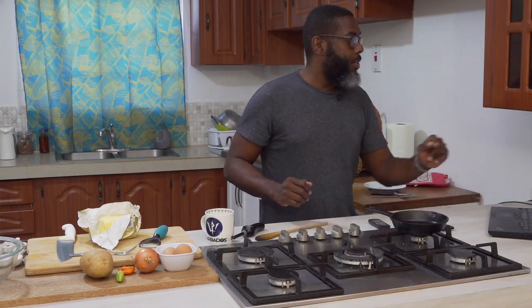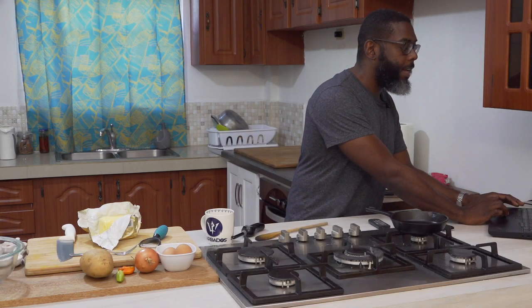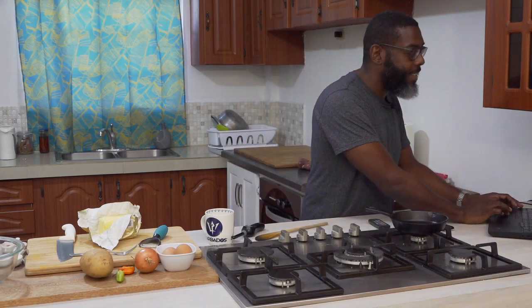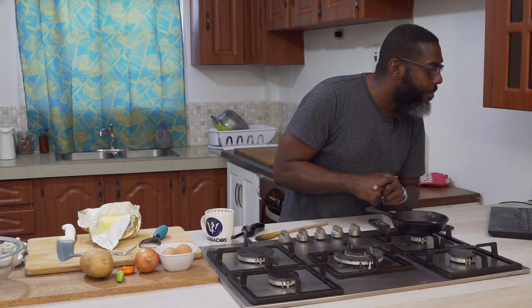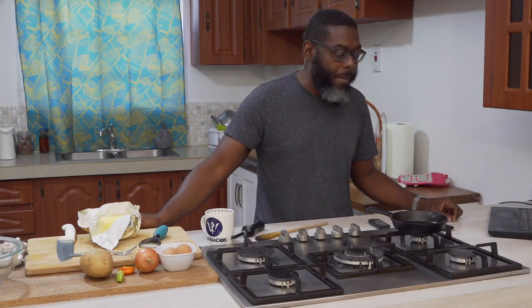We are live! Just making sure all technical issues are ironed out. Morning everyone — City girl, Trinity, morning, morning. Good to see you all hearing me loud and clear. I'm going to wait for a few more people to join before we start, but in the meantime I'll explain what I'm going to do.